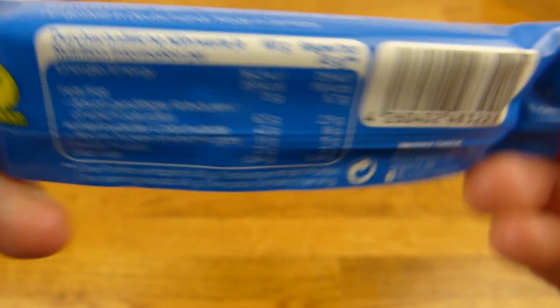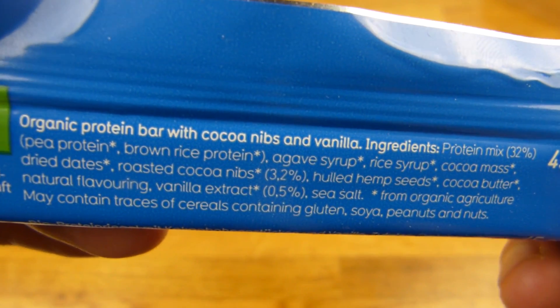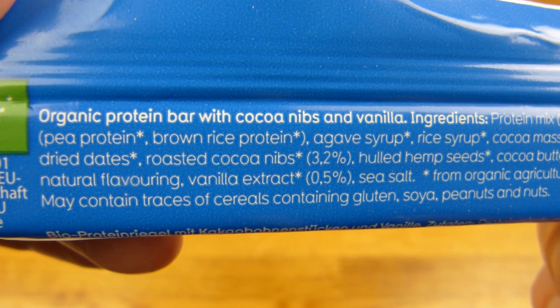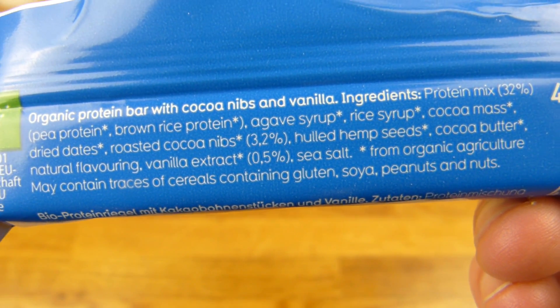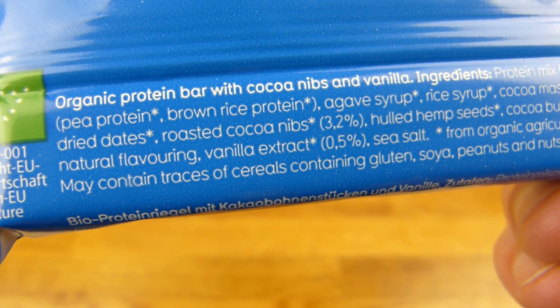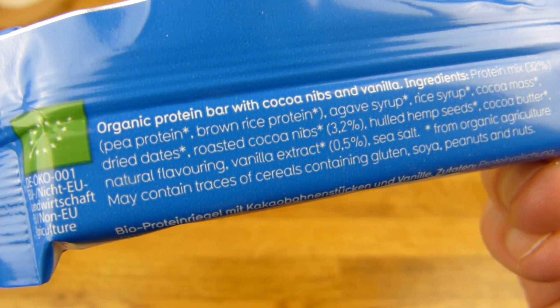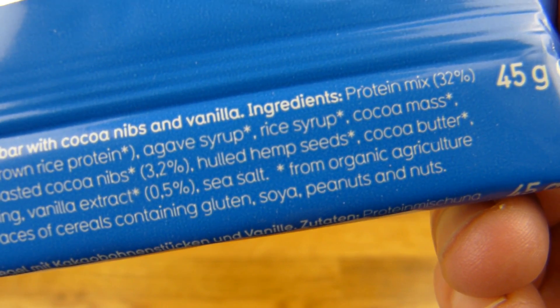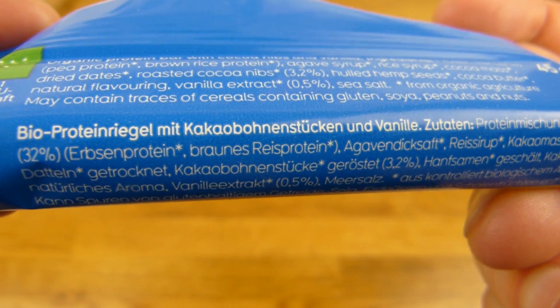What's in here? What's the protein source? That's the English on the first place: organic protein bar with cocoa nibs and vanilla protein mix, 32 percent — pea protein and brown rice protein. Syrup, rice syrup, cocoa mass and so on. Dried dates. That's nice, I think. Hulled hemp seeds. There's also German: 'Bioproteinriegel mit Kakaobohnenstücken und Vanille.' Alright, let's open it.